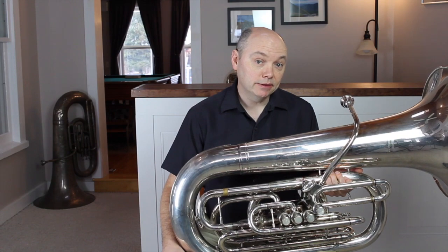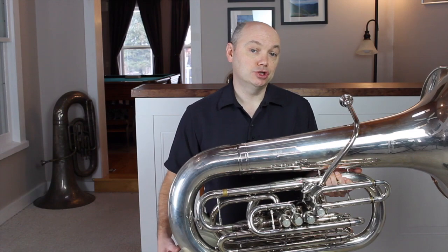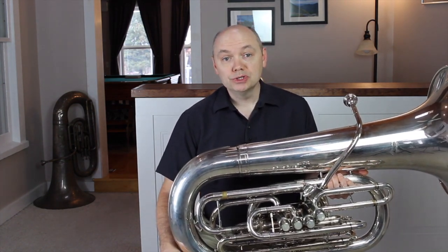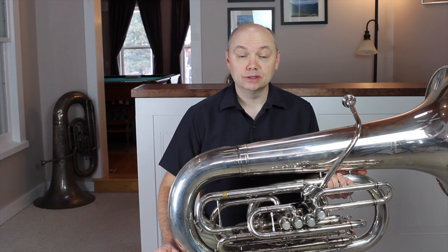Pushing in on a slide will make the instrument shorter and raise the pitch, while pulling out will lengthen the tuba, lowering the pitch. Instruments are manufactured so most slides should be out at least a little, so the player has the ability to push in or to pull out. It is also important to note that when the instrument is cold, it will tend to play flat. So if we tune before the instrument has reached playing temperature, we will eventually be sharp as the instrument warms.